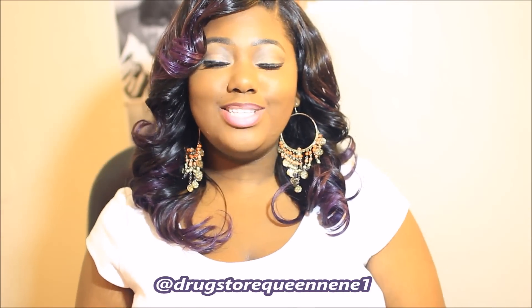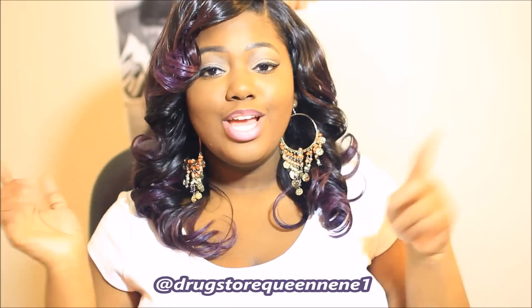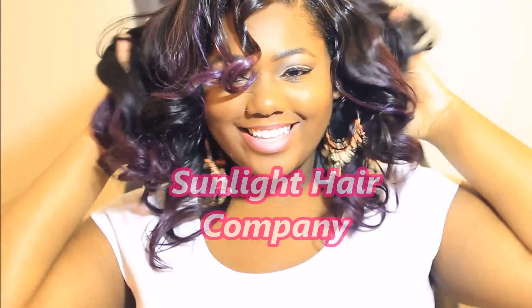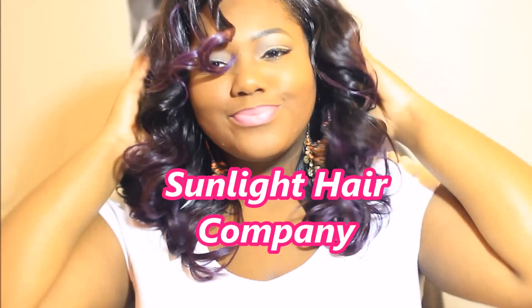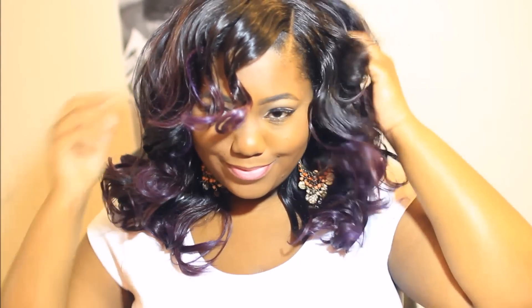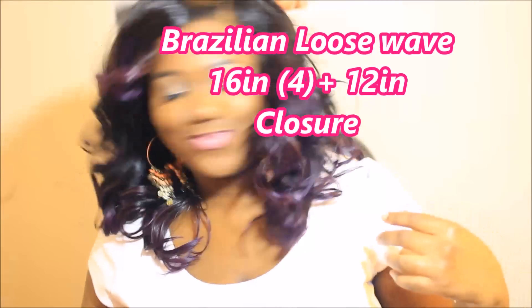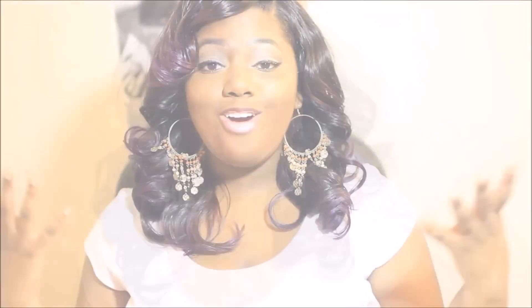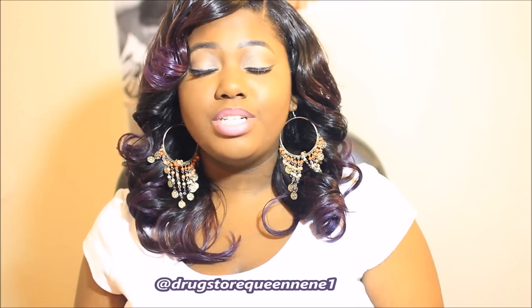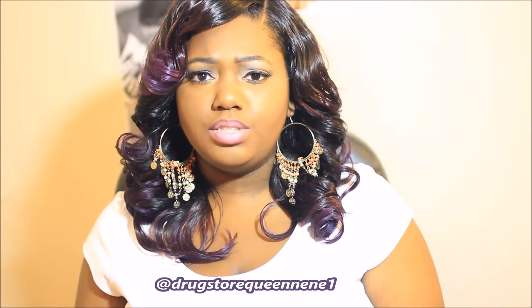Hey guys! Welcome back to my channel. Today I'm going to give you guys an update on this hair right here. So if you're interested, keep watching. Alright, so a couple weeks ago I came and I introduced this hair right here. This is my Brazilian loose wave from Sunlight Hair Company on AliExpress, and I wanted to give you guys an update on this hair.